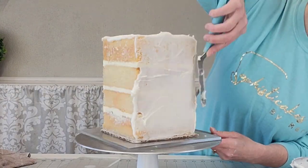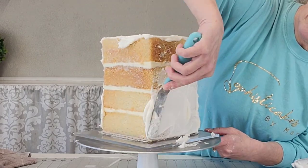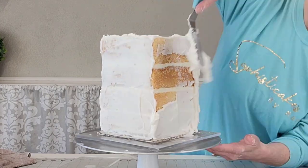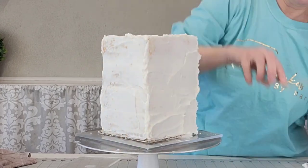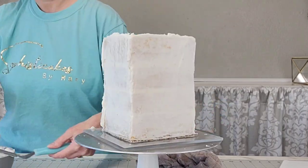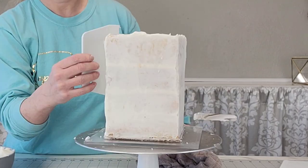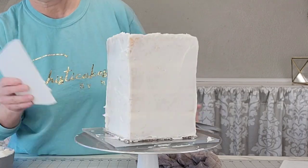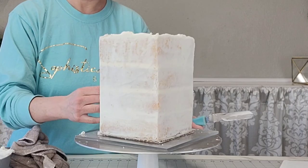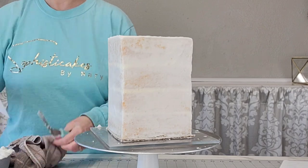First thing we're going to do is get our cake crumb coated. This is a four-layered cake — six inch square layers — and I'm just doing a crumb coat, which is basically locking in your crumbs with a thin layer of buttercream. You can use ganache, swiss meringue, or any kind of buttercream you choose. Once we get this smoothed down we're going to pop it in the refrigerator to firm up a little bit, and then we'll do the second coat.